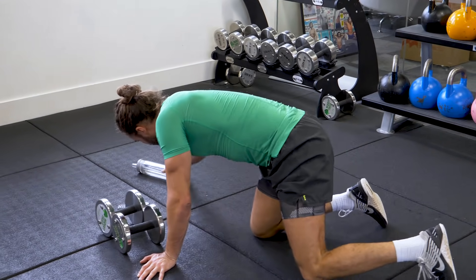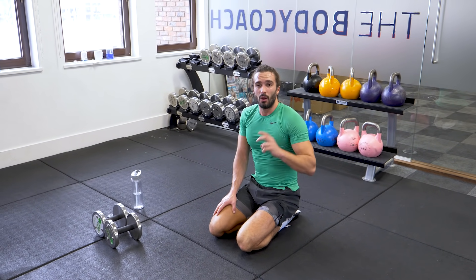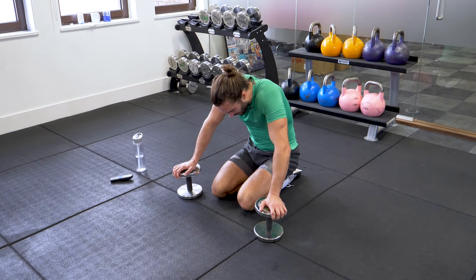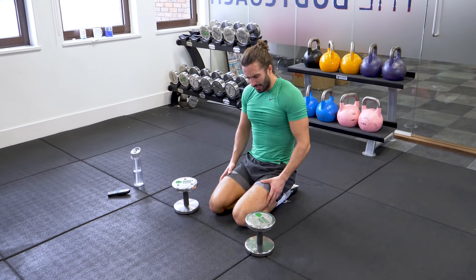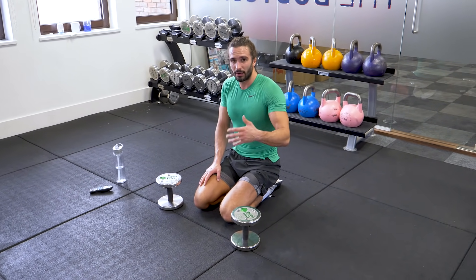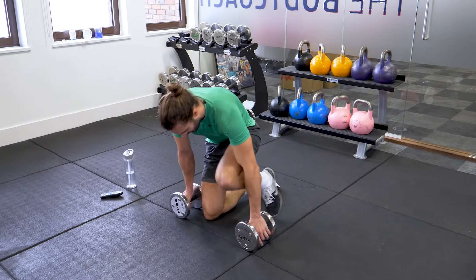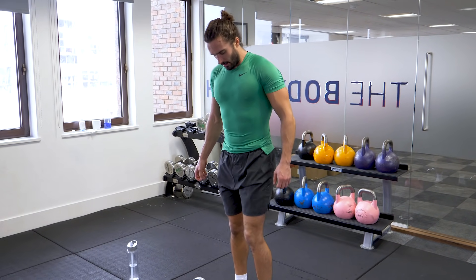Rest. 1 more round, 1 more set. We've worked now for exactly 10 minutes. 1 more round — 2 minutes to do it, so let's get it done. 5th and final round. This is tough — you're getting the legs, shoulders, biceps, abs, and my heart rate is high. Come on, last set. 10 squats into curls.